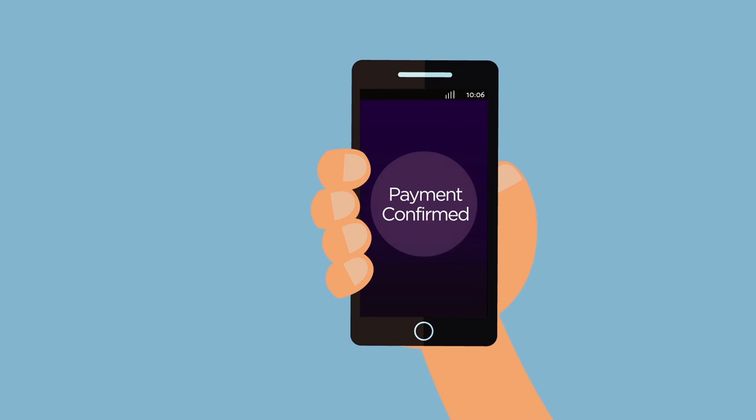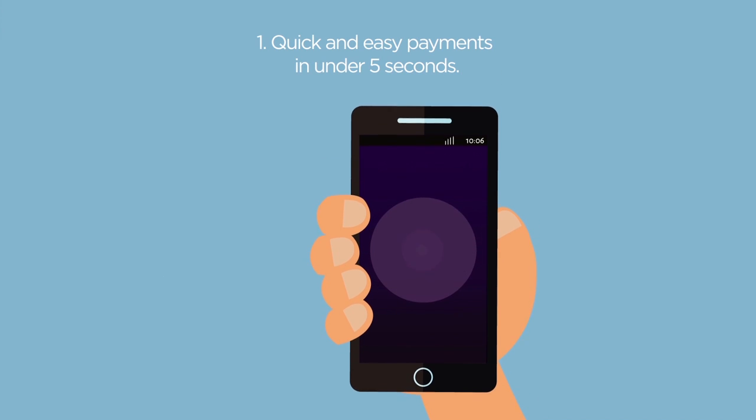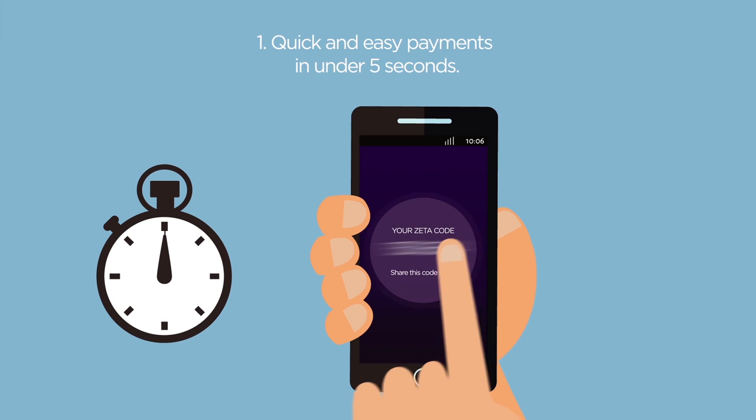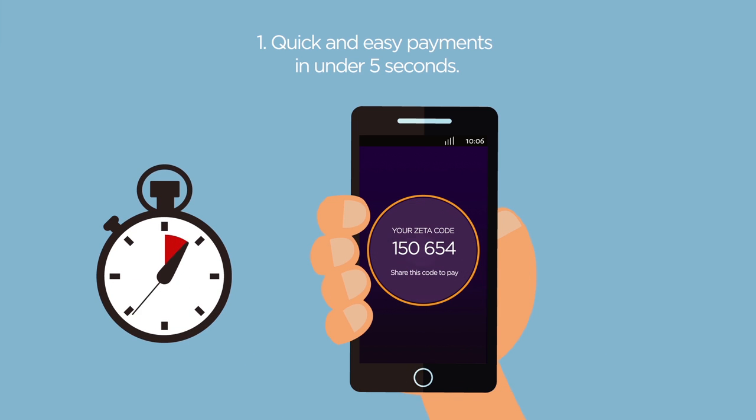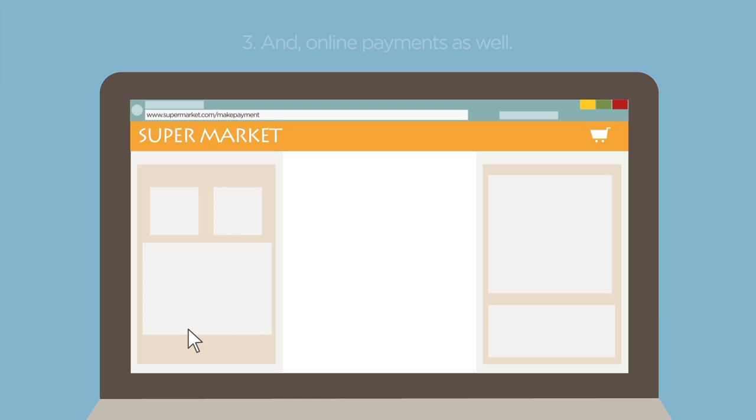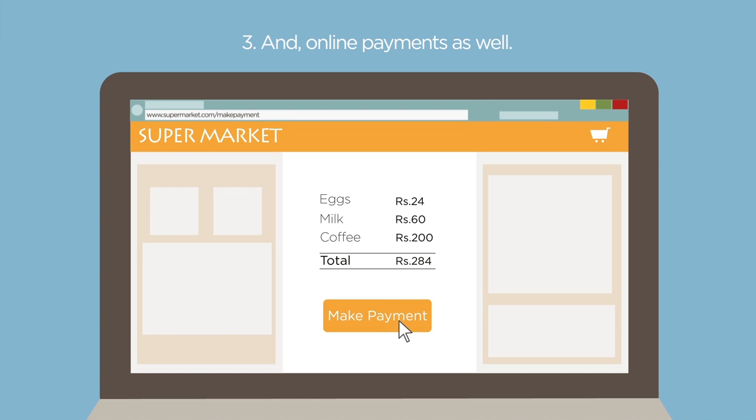You'll receive a payment confirmation immediately. The app also allows quick and easy payments in under 5 seconds, payments without data connectivity, and online payments as well. So go ahead and get started!